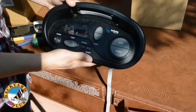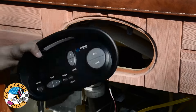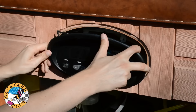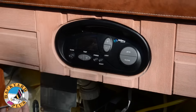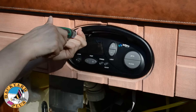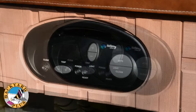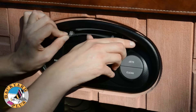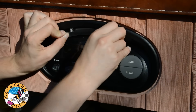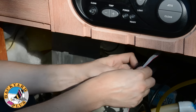Now the control panel can be reinstalled into the front of the spa. Simply run the ribbon cable through the opening in the front of the spa, and then place the control panel into the opening. Then re-secure the control panel with the two Phillips head screws that held it in before. Carefully reinstall the light lens to cover the control panel light and screws. The clips can break off easily so be gentle. Next install the provided cable wrap around the ribbon cable.